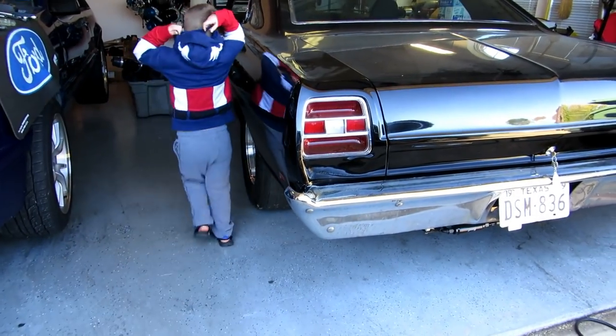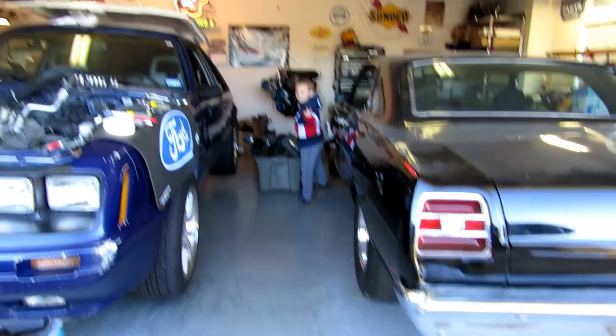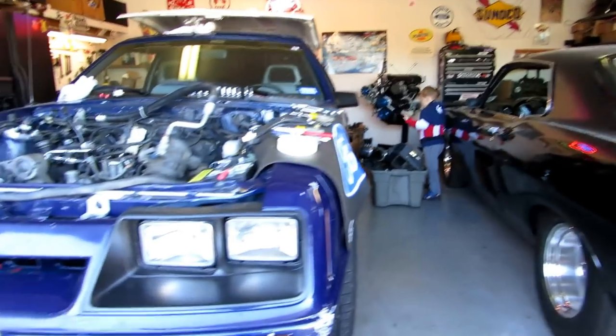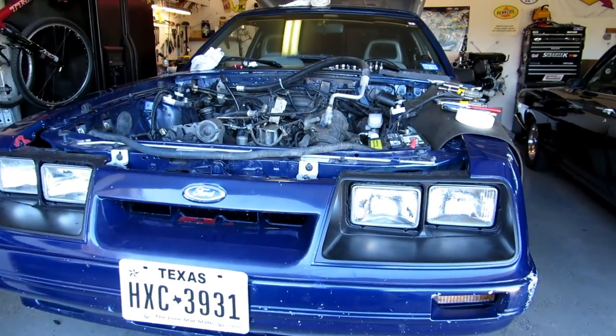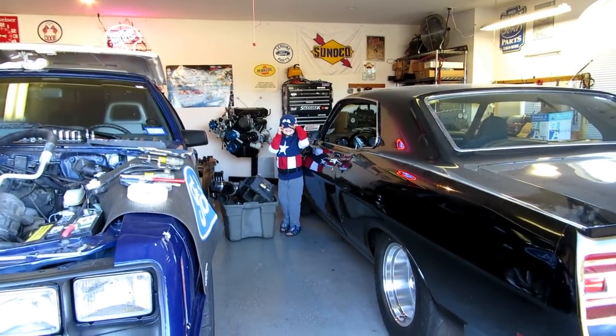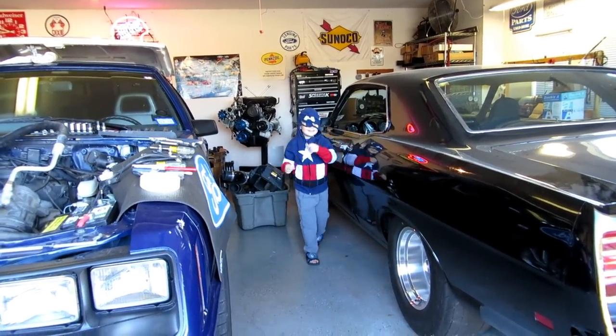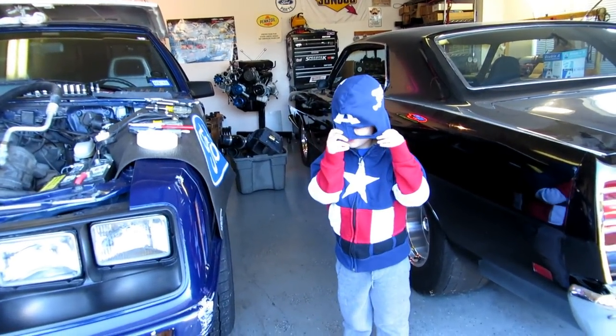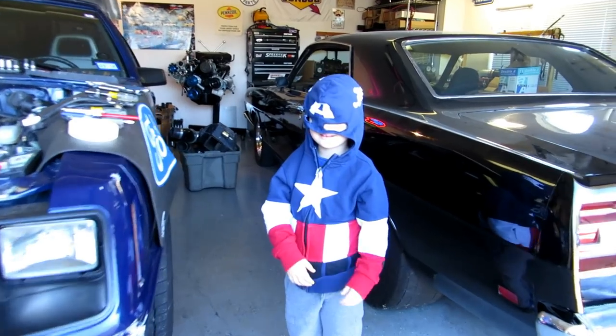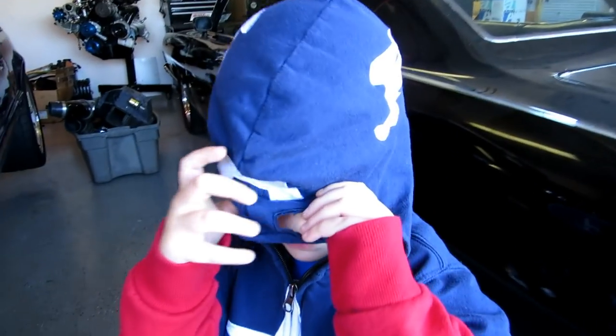It's Captain America! It's a little crooked, but it looks good, buddy. Alright, let's yank this exhaust off.